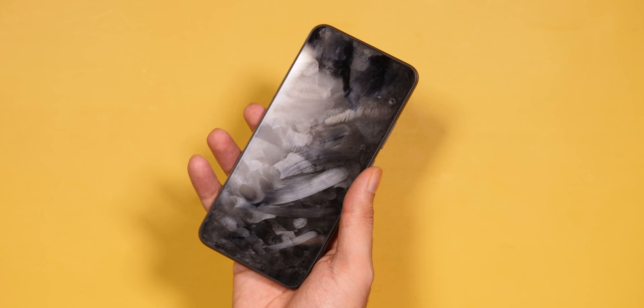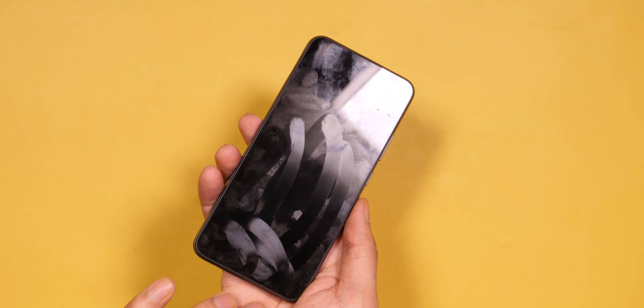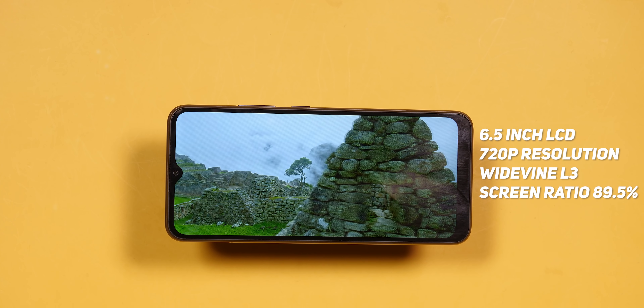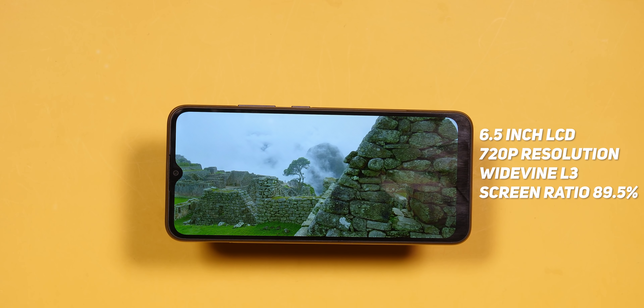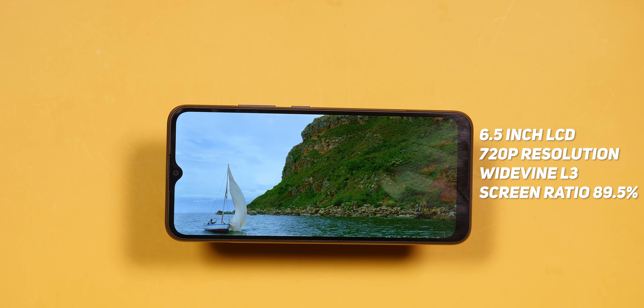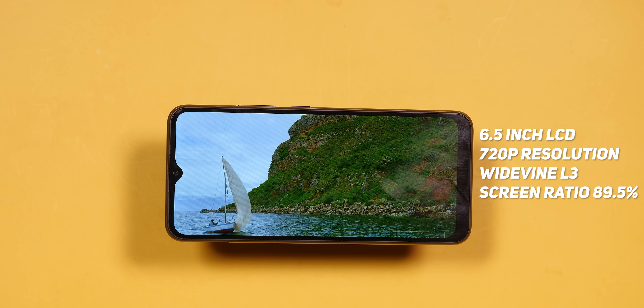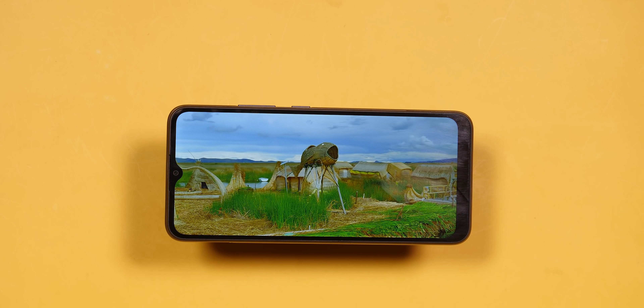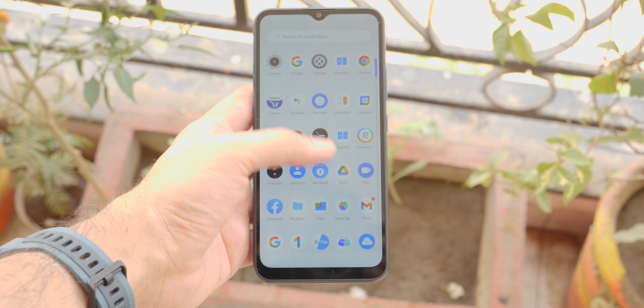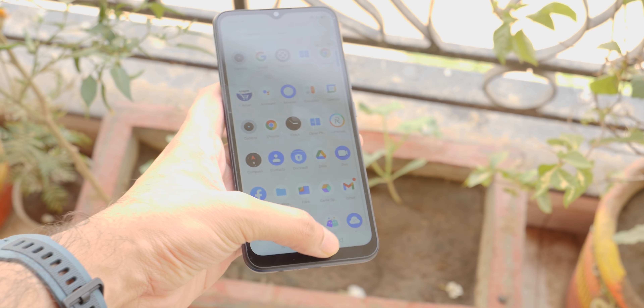One issue is that the oleophobic coating has been applied very poorly by Realme on the whole screen, so you will get fingerprints all over it. The screen is a 6.5-inch display, which is the same screen seen in Realme budget phones for a long time. There is a small waterdrop notch and a 720p resolution — we don't get a full-HD panel. One thing I do like is that Realme has a good brightness screen, up to 450 nits peak brightness, so you can use it outdoors easily. However, the viewing angles are not great — viewing from the side makes the screen look dark.